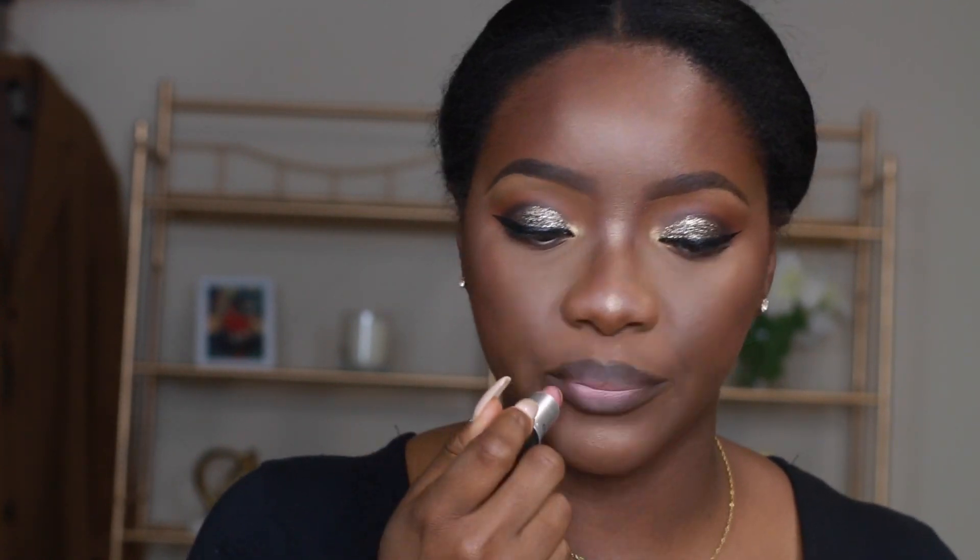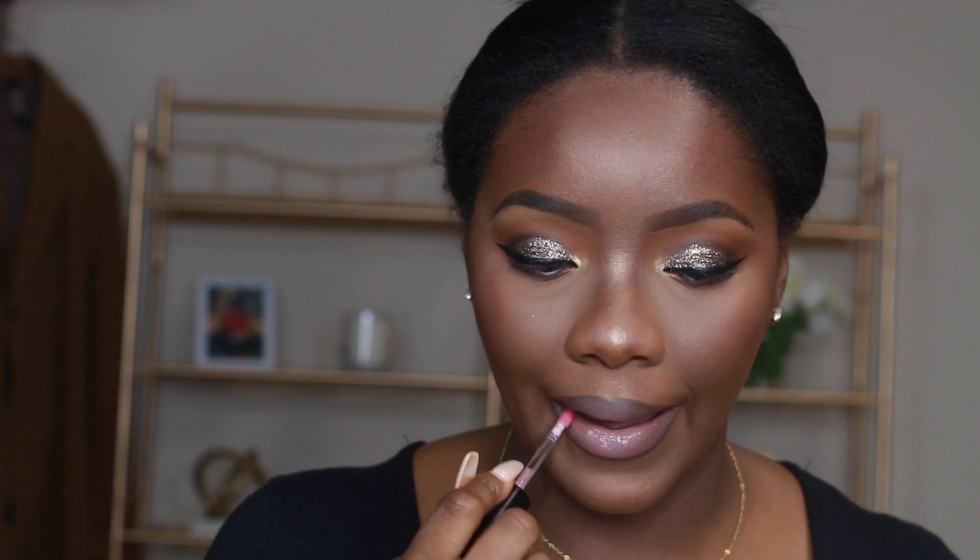Now I'm using my MAC Honey Love lipstick and blending that in. Then I'm using ELF's Lip Plumping Lip Gloss — I can't remember the shade, but I'll leave all the products in the description box.